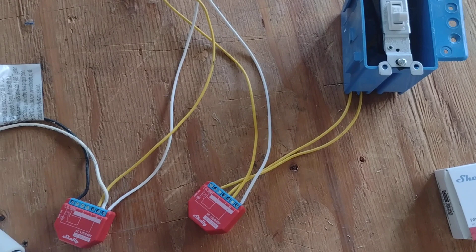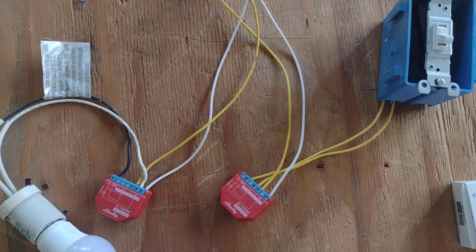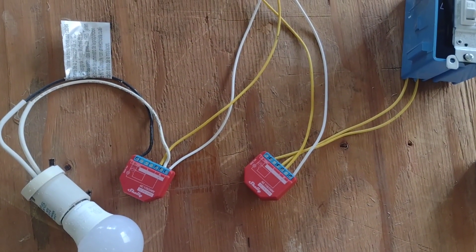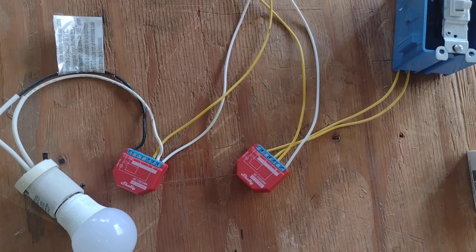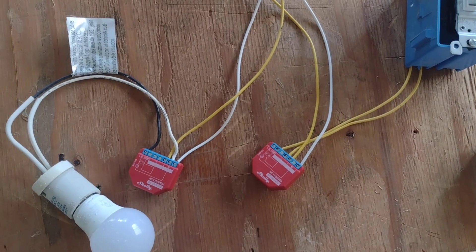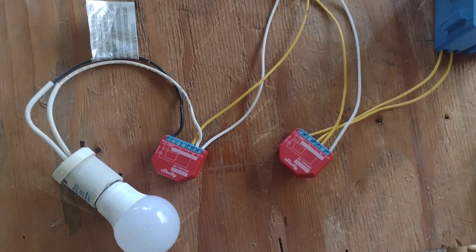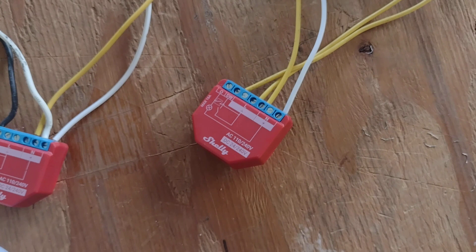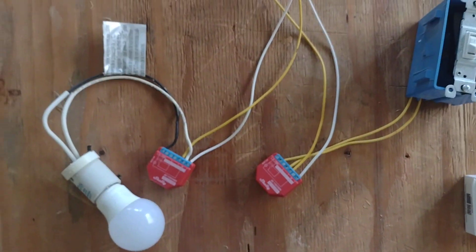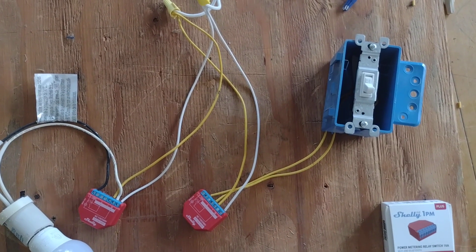I'll leave links in the description to the web pages I used to get this working. If you use the Shelly cloud — which is free — you can switch them from outside your local network. Or if you use a hub, you can use the hub app to do the same and tie them into automations. The web server on the Shelly devices themselves also has a lot of built-in automations — very versatile.